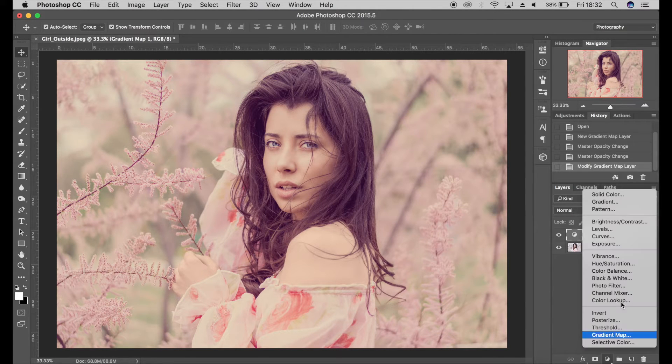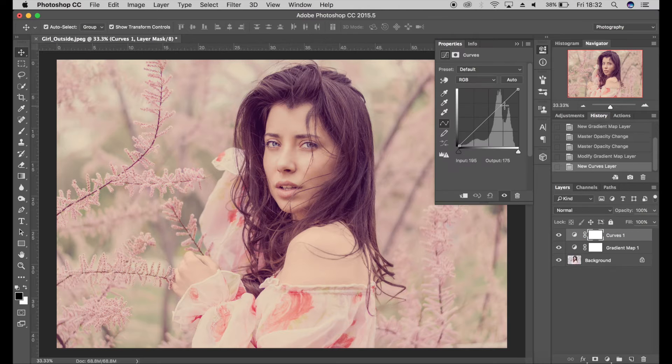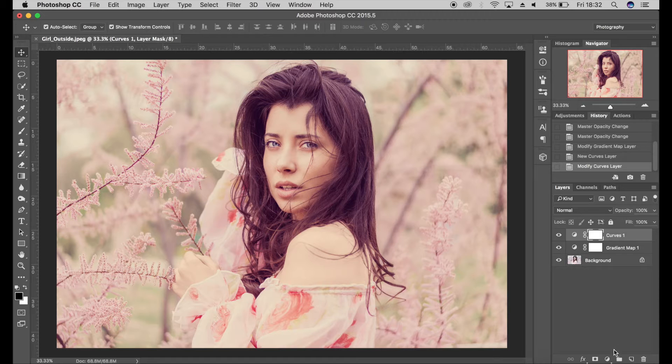I'm adding an S-curve just to add some contrast to the image — something like that. I'm probably going to use a matte effect as well.